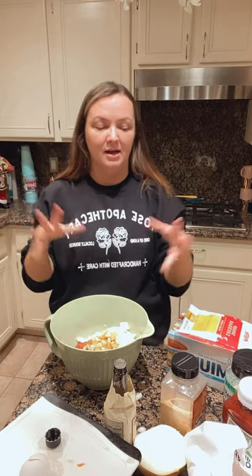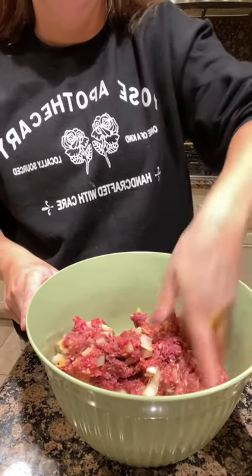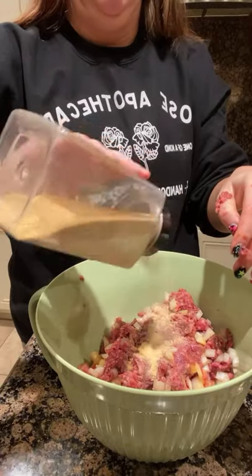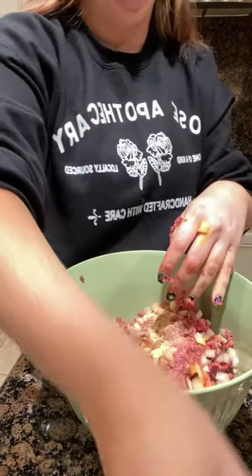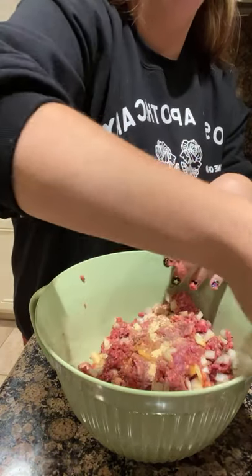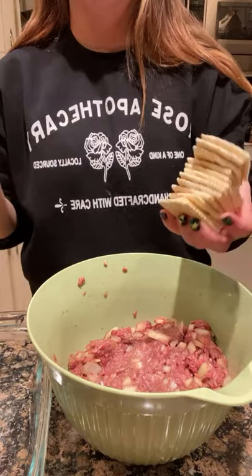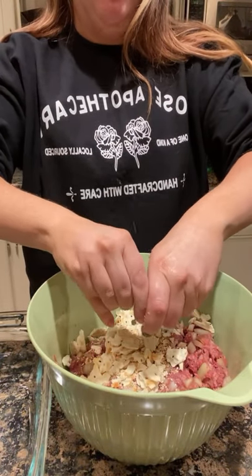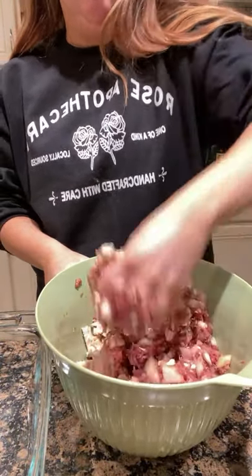Now we're going to go ahead and mix all that in with our hands. This is how I do — I'm all about the seasoning. So I'm going to go ahead and add in some more garlic. I told you guys you're going to be doing lots of Worcestershire. And a splash of red wine — whenever I'm cooking with red meat, I use a little dash of red wine. Now we're adding in our saltine crackers. I usually do a full sleeve, but now I'm doing only about eight or ten crackers and just mixing them into my meatloaf.